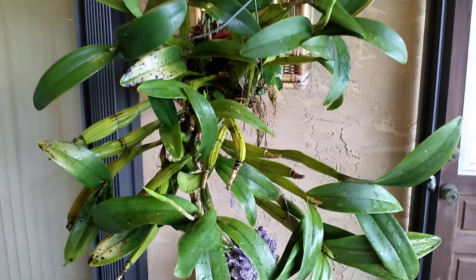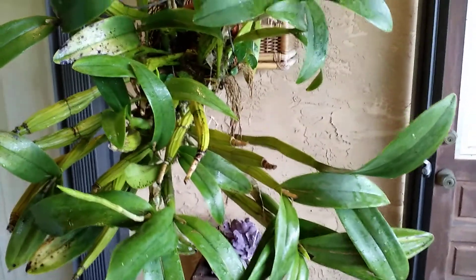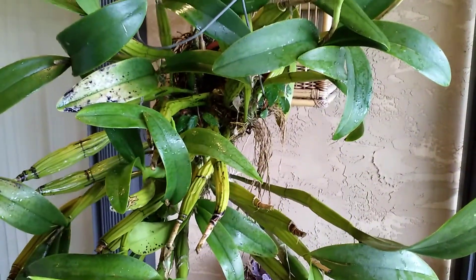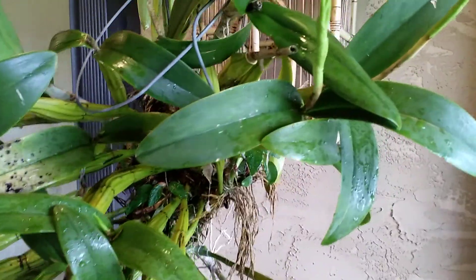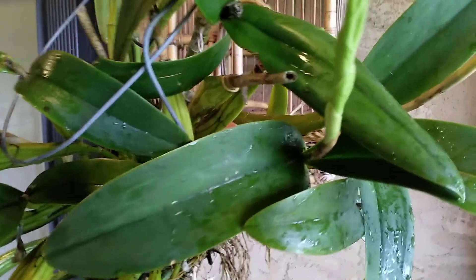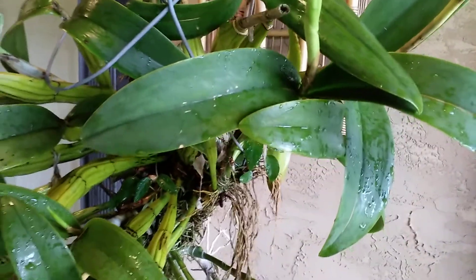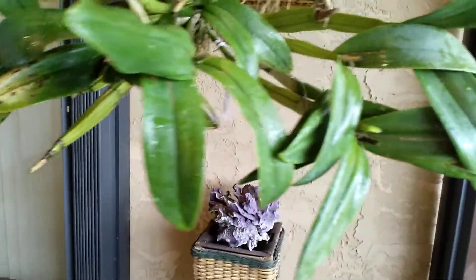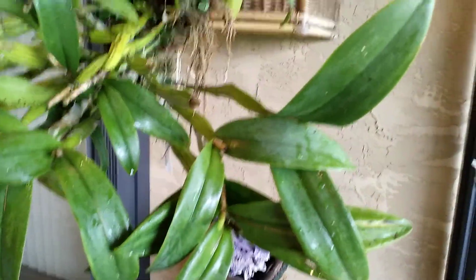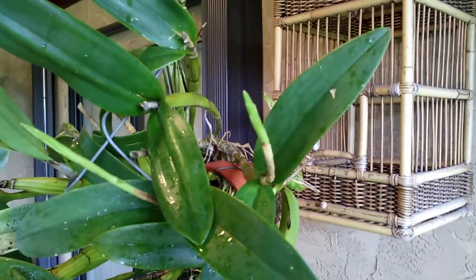Not sure how much credit I can take for this. I had the plant since the middle of September, and a couple of weeks ago I started seeing spikes pushing out — one, two, and six all together.